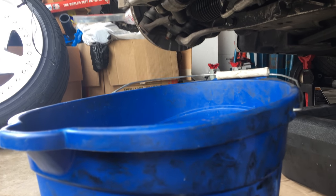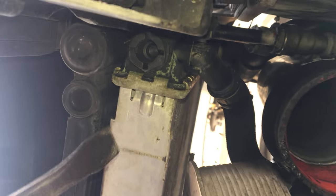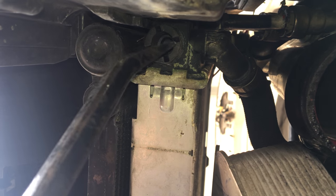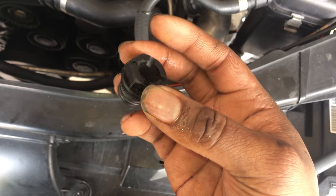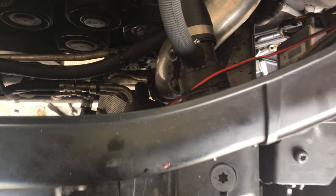Now I'm about to go ahead and drain the cooling out of the car. I have my bucket ready and a wide flat head, and I'm just going to turn in here where the grooves are at. When it comes up, it'll start to drain off into the bucket. With the drain bolt moved out of the way, I'm going to go ahead and loosen the expansion tank, and you should be hearing coolant dropping into the bucket now.